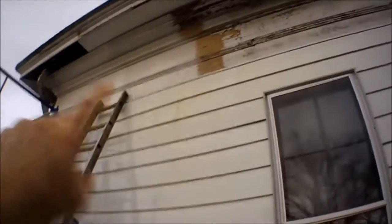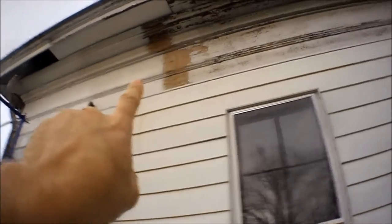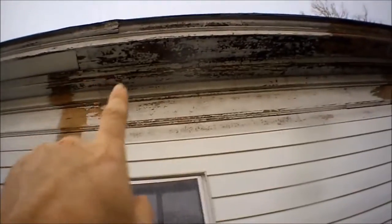I started working on that a while back and got up on the scaffold. I can only get up to about right here, and as you can see this paint is really chipping. See how chipped up that paint is — that's really bad. That's from years of not painting the house, and you can see what I did over here.